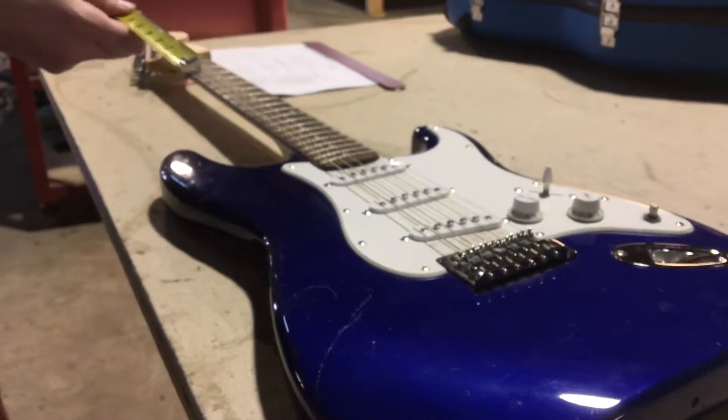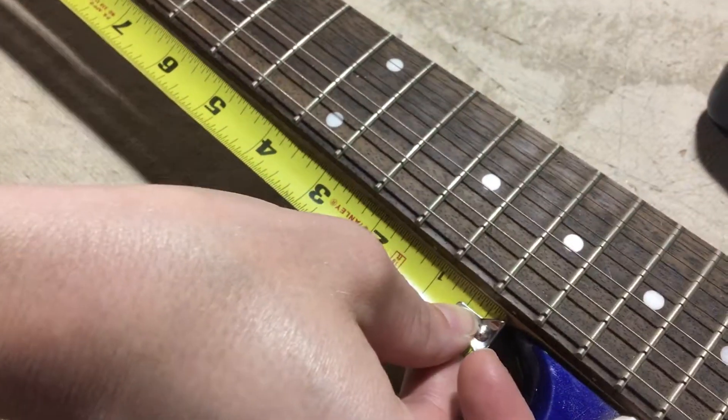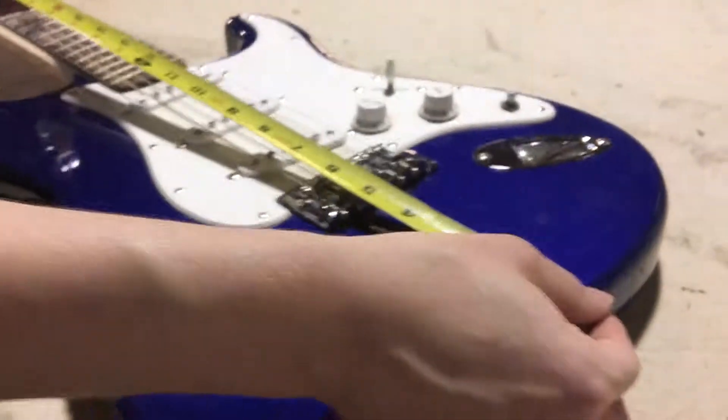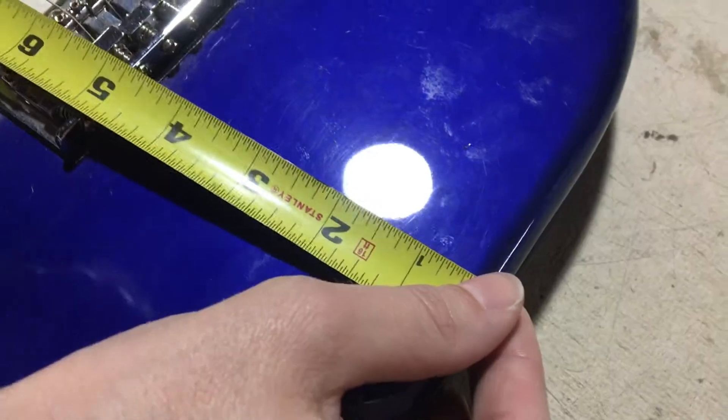Then we'll do the length of the neck, which will go from where the neck meets the body to the nut. And the length of the body will go from the body at the end pin to where the body meets the neck.